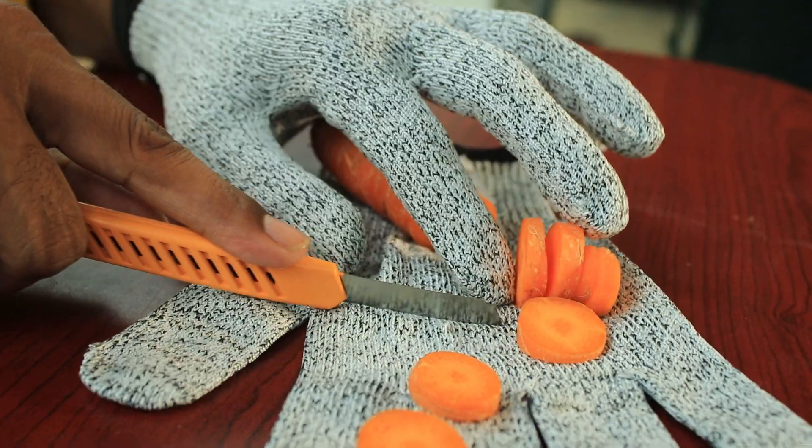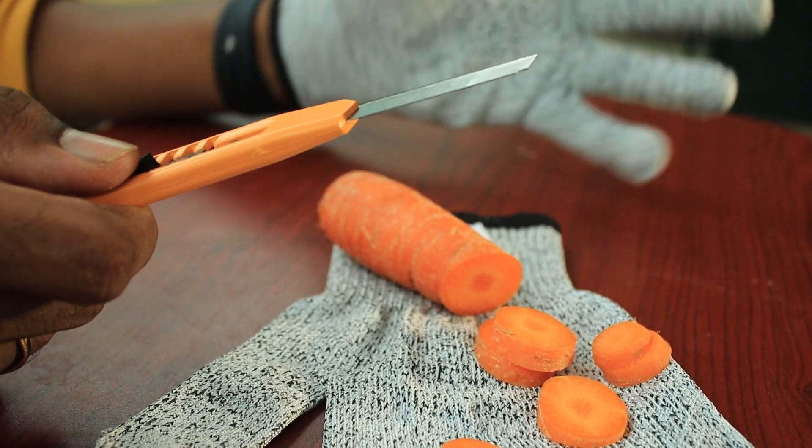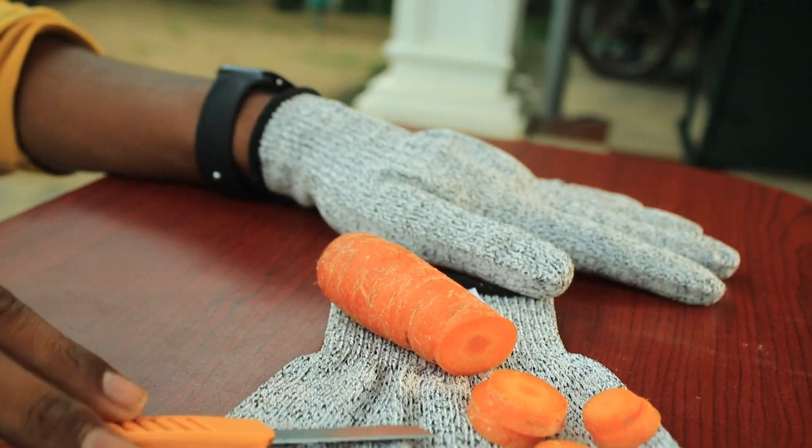You are a superhero, but you don't have any damage in the glove. Welcome back to another video. What we are doing today is to test the cut-proof glove.